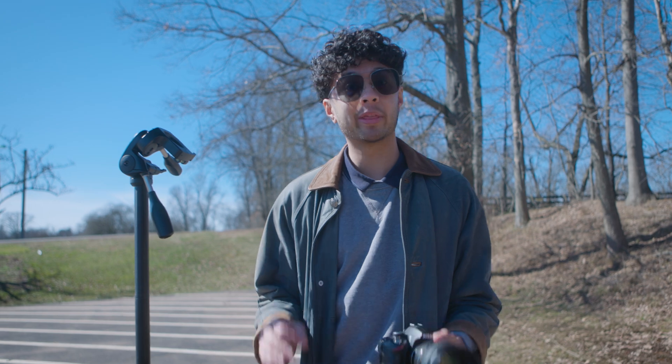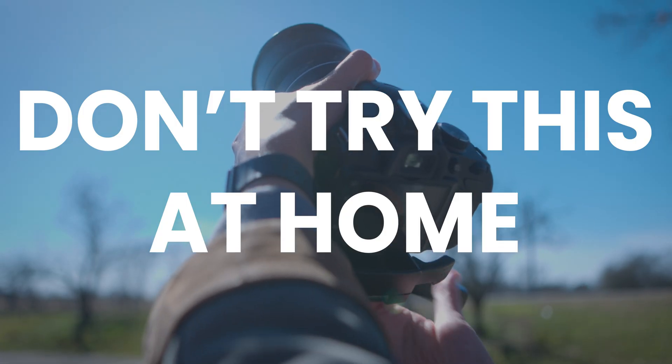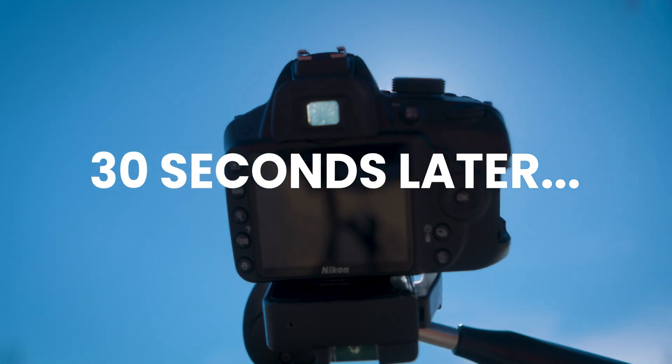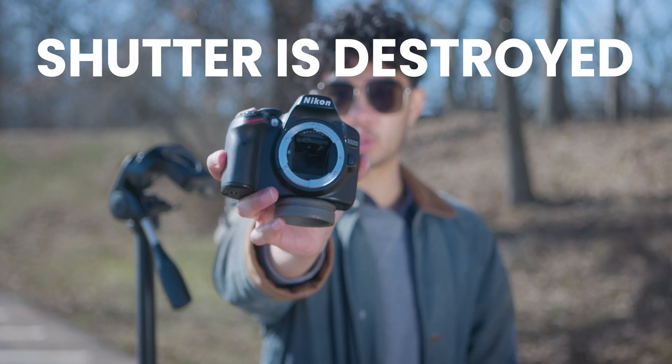There's a lot of talk surrounding the upcoming solar eclipse, but here's what would happen if you tried to photograph the sun without a solar ND filter. That was a short exposure — let's take a look at our camera. This is what happens after a short exposure.